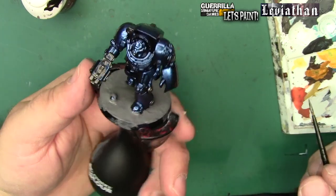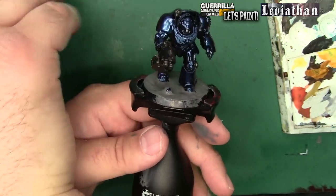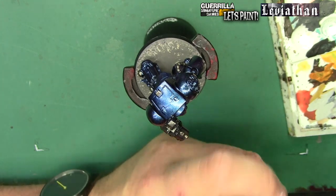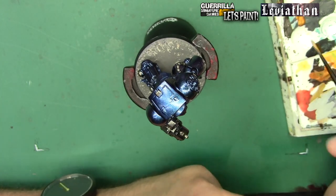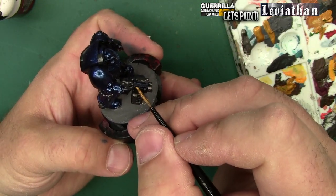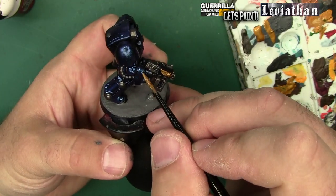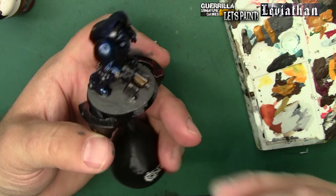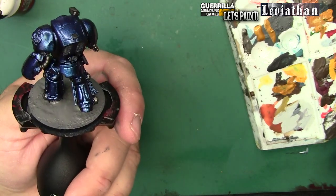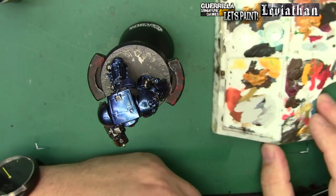I decided not to use much gold here compared to the Infernus Marines. That Retributor Armor I think I only use on the skulls in the backs of the arms, the crux terminatuses, and the winged skull on the storm bolters and weapon casings. Retributor Armor covers super well - it'll go right over the primer. I should mention: just like the whole project before, this is a Green Stuff World gloss black primer with cobalt blue over top. That's how I get that nice lacquered blue armor - I find it makes the Ultramarines look really menacing and dark.